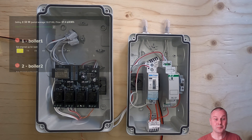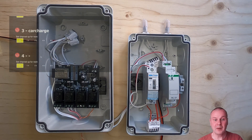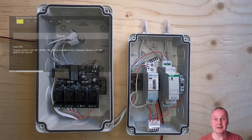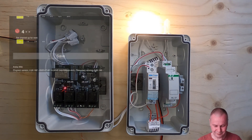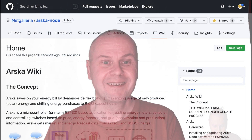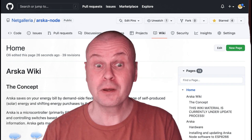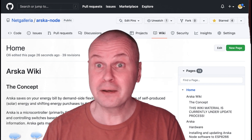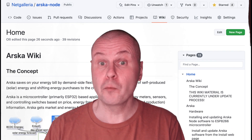It's time for a demonstration, but we don't have time to wait for the electricity price to drop, so I will manually switch up the channels from the dashboard. The GitHub Wiki has more detailed and up-to-date information about the system and its configuration. The discussion forum is of course open to your questions.